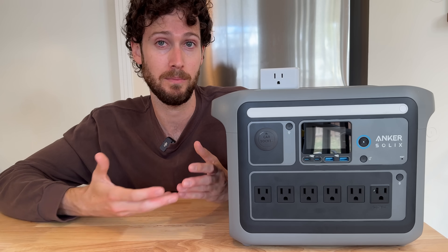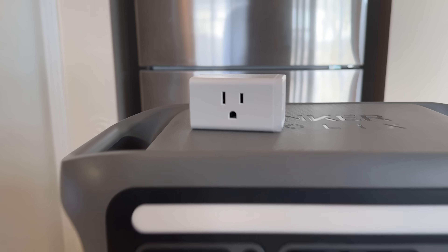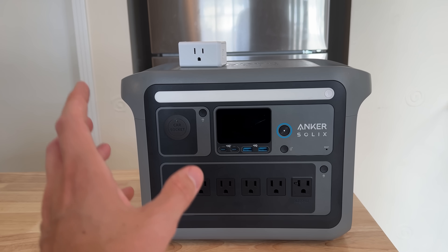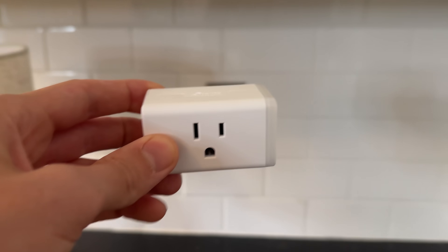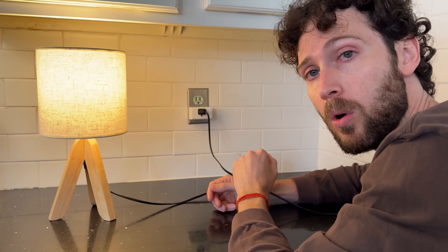Could you save money on your power bill by doing this? This whole plan hinges on just two things. The first is a very cheap smart plug, and the second is a power station with a UPS feature, which most of the good ones have nowadays. For the smart plug, what we're mainly interested in is its scheduling feature, which lets you set a time when the smart plug automatically turns on or off.